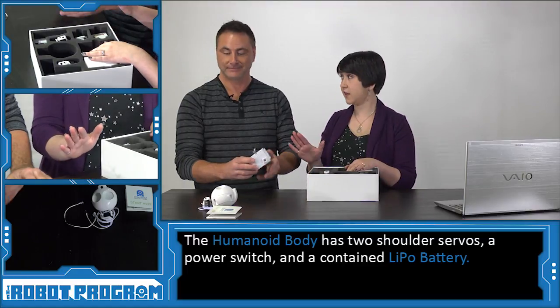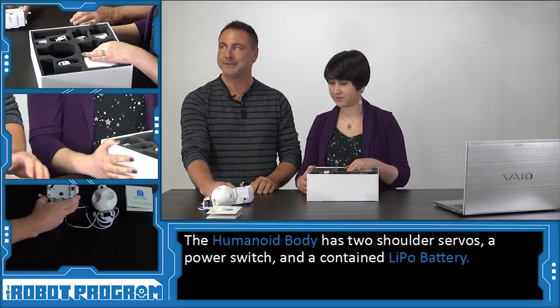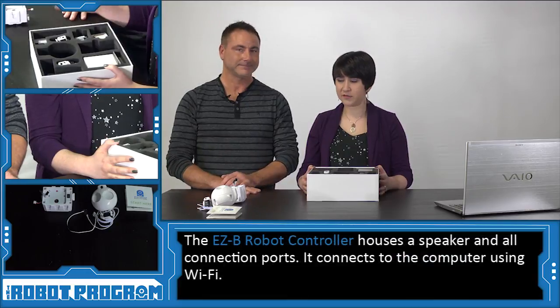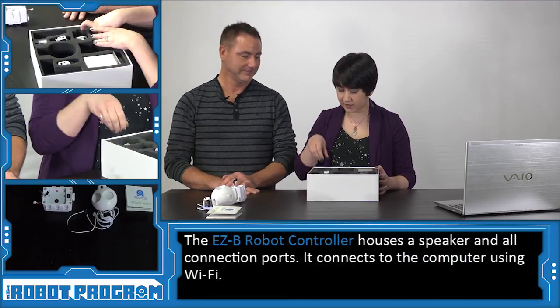We can't take JD's battery out of his body — JD's battery is in his body permanently. Alright, so we've seen his head and we've seen his body. Let's take a look at what makes him tick: his brain.